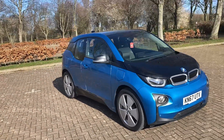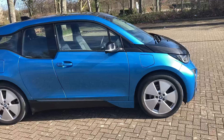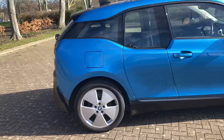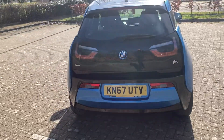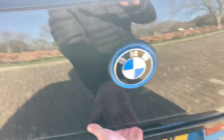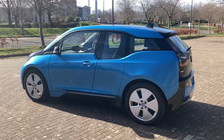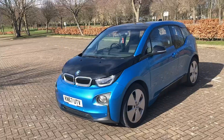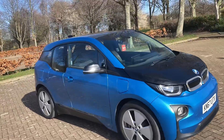67 plate BMW i3, and it's the range extender. It's finished in blue metallic with black, it's got 19 inch wheels, a couple of parking sensors and a camera, got front parking sensors too. So it's electric until the electric runs out, then the pack blending kicks in.